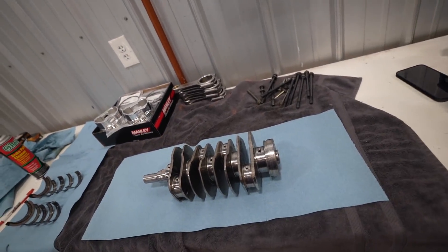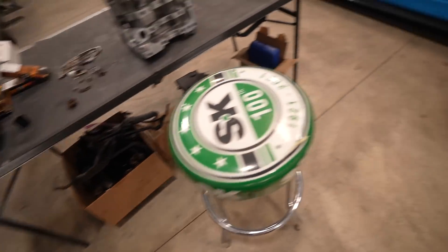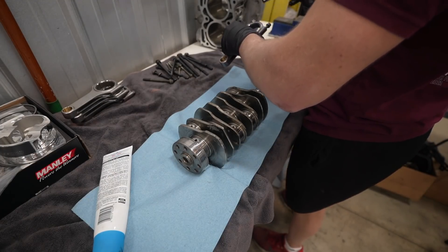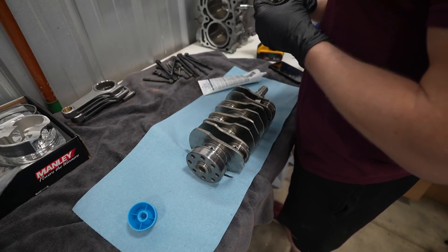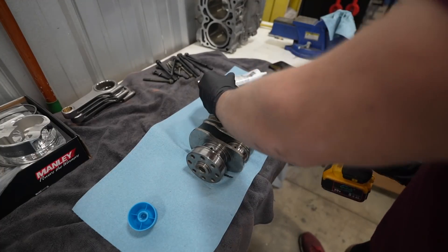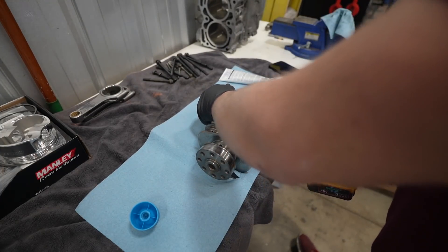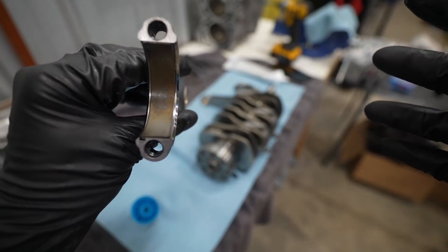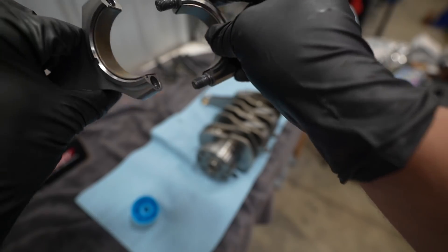Everything is now cleaned up. We need to go ahead and bolt the rods onto the crank. We have them numbered one through four. The assembly lube of choice is some good stuff from the local auto parts store. The most important thing when installing bearings — and I know I've said this a thousand times — I'll reiterate it again: the bearing tang on the rod has to go to the bearing tang on the cap. You see the tang there — those have to bolt together like that.